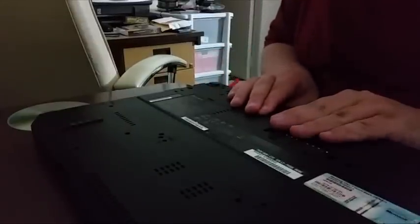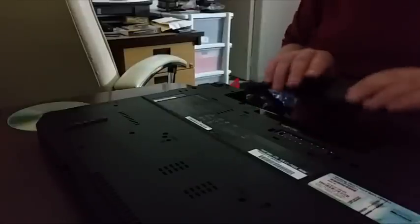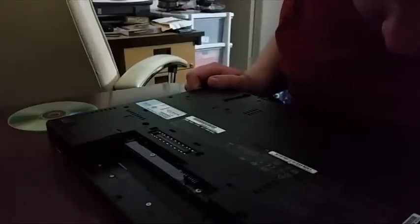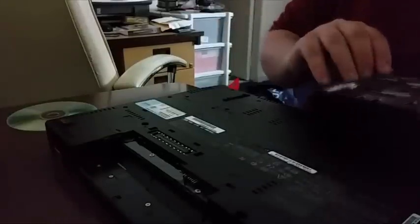To install the RAM, what we're going to need to do before anything is make sure the machine is unplugged and that the battery is removed. Now while we've got it turned upside down, I'll need to remove some of the screws from the bottom.